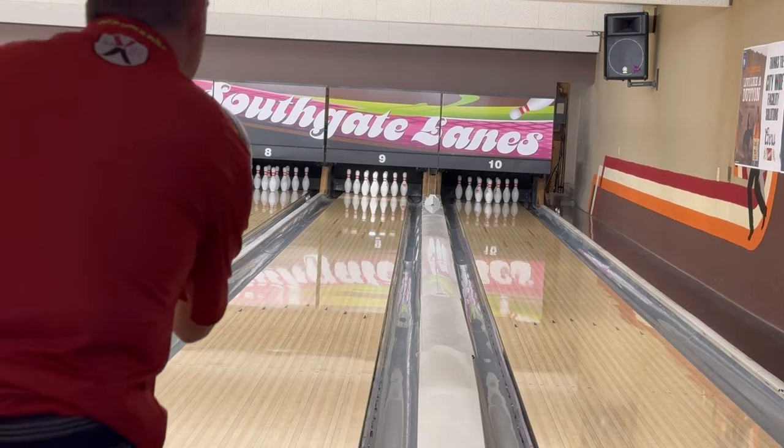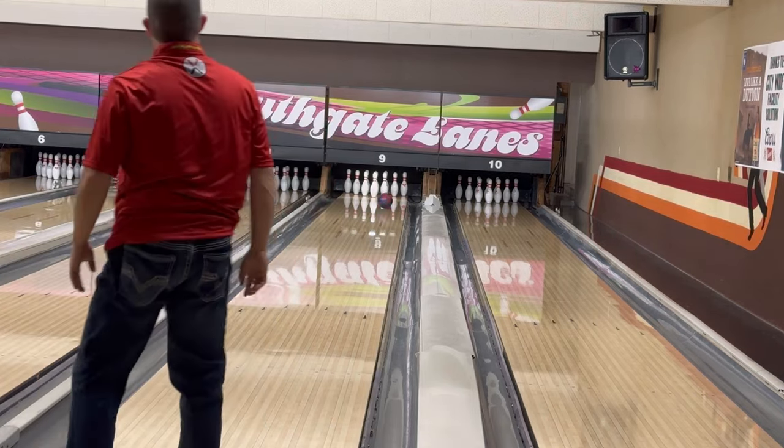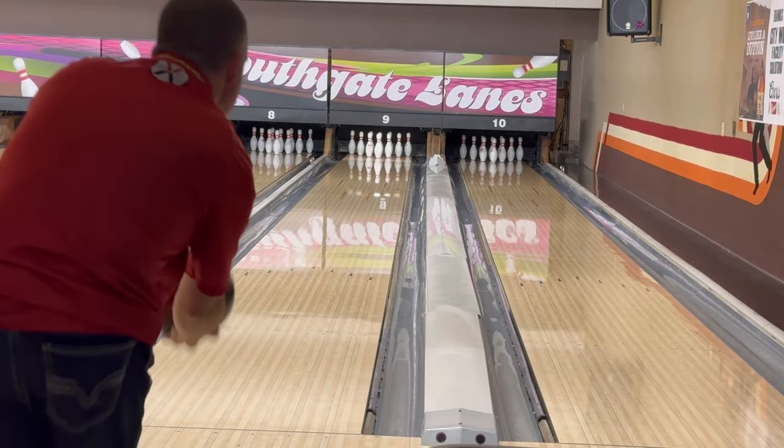Generally this will be about two inches or maybe a little bit less on this type of layout. In this video I'll use a symmetrical ball and an asymmetrical ball so you can see the reaction you achieve with these.